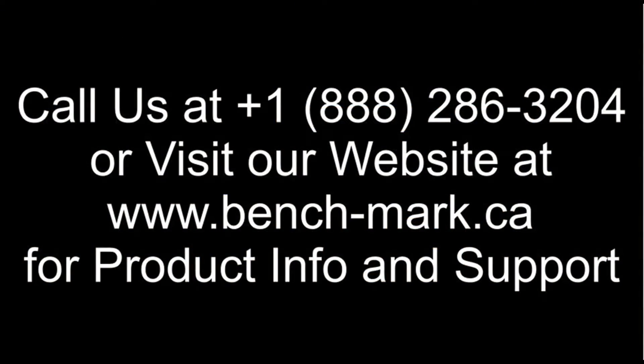If you have any questions, or you want to see the Hemisphere S321 in action, give us a call at 1-888-286-3204, or visit our website at www.bench-mark.ca. Thanks, guys.